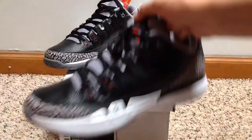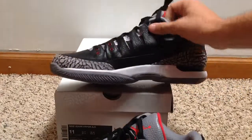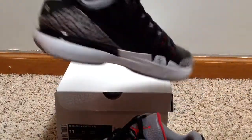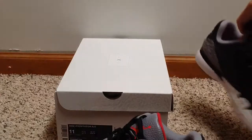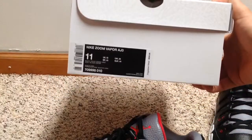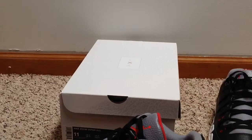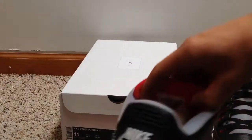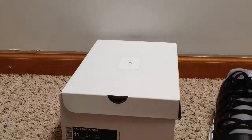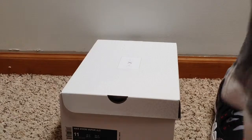Toe box. New color receipts, and I'll give you a close-up of the manufacturer's dates.